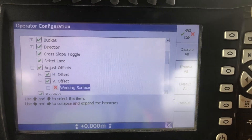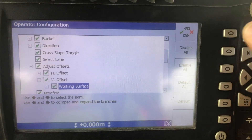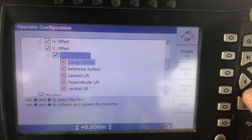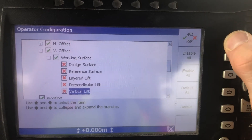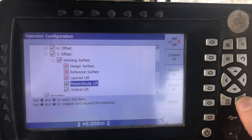Go to Vertical Offset — there's that one I just showed you. Under Working Surface, come up here and change that to a tick. Now within Working Surface, remember to turn on the ones you want — let's turn on Vertical Lift and Perpendicular Lift — then press OK.